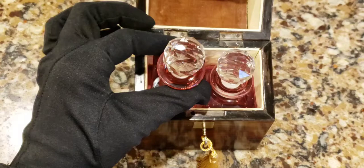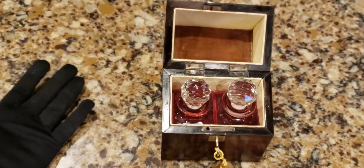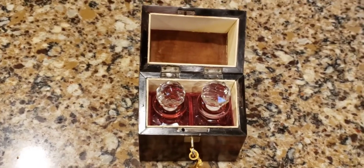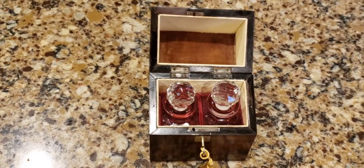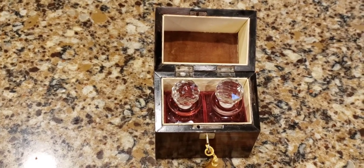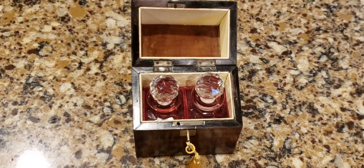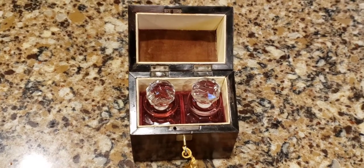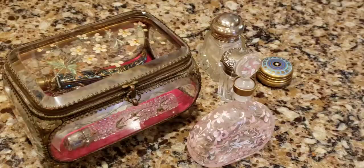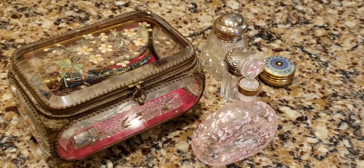That is my other scent caddy box. I actually have more but they're entombed in my china glass cabinets and I couldn't get any more out. I'll just show you a little bit more of my scent paraphernalia - I am pretty addicted to these antique scent bottles.